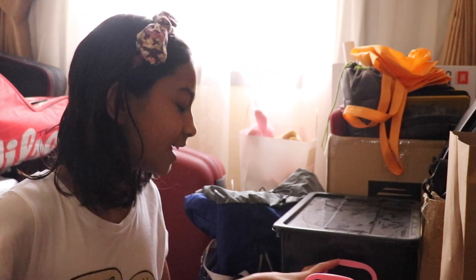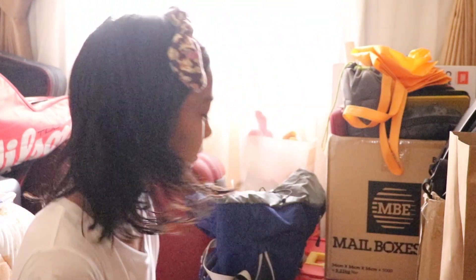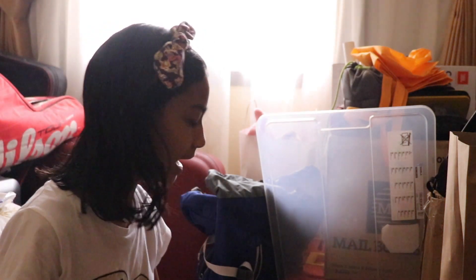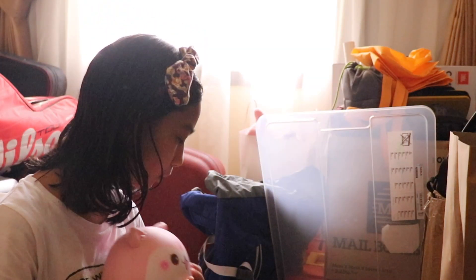These are where my good squishies are and I don't want to give them away, but you know... Can I give this away? That won't hurt my heart. I got my pom-pom but I don't want to give it away.